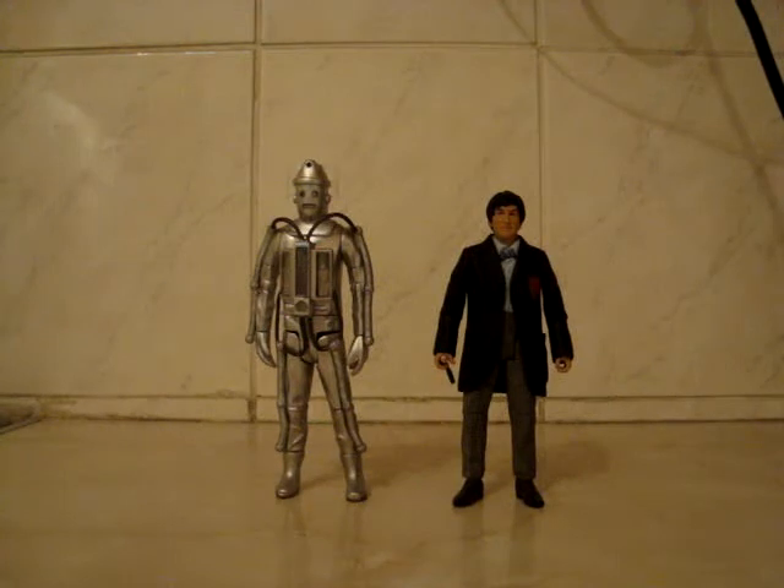That's basically everything I have to say about this set — very nice set. Until next time, I shall be doing more reviews. Goodbye.